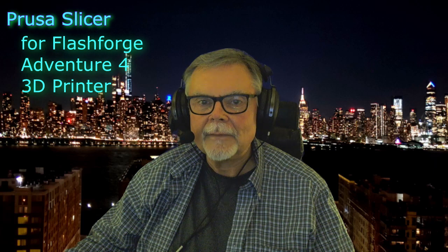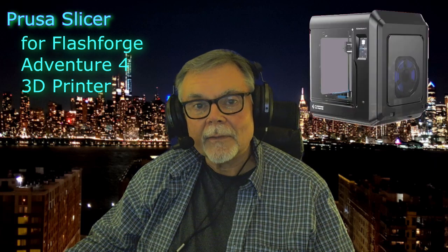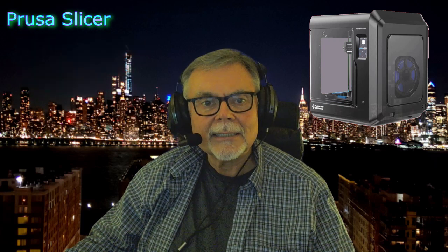Hi everybody. Today I'm going to show you how to get the latest PrusaSlicer working on your FlashForge Adventurer 4 3D printer. This procedure may also work for other FlashForge printers in the Adventurer series, like the Adventurer 3s, since I suspect they share the same firmware base. But I only have an Adventurer 4, so if you have a different printer, you may need to change or adjust a few things.